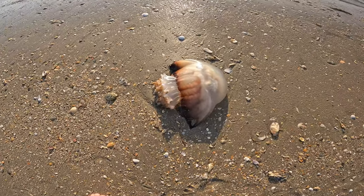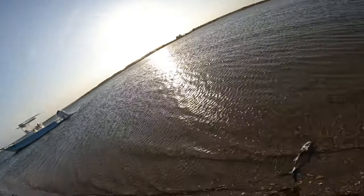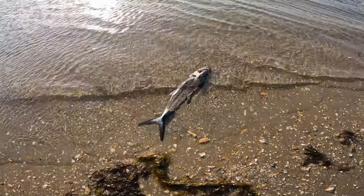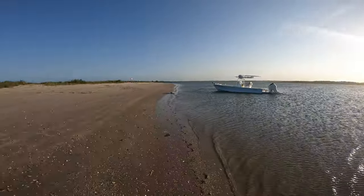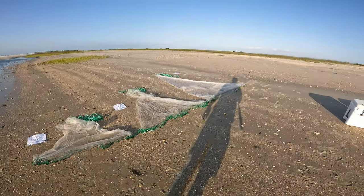We've actually got a little jellyfish here and a little Spanish mackerel that just came up on the water, which is weird because they're usually out on the ocean. Got the boat parked right there, got my little station set up with all the cast nets to review. So y'all, let's dive right into it.